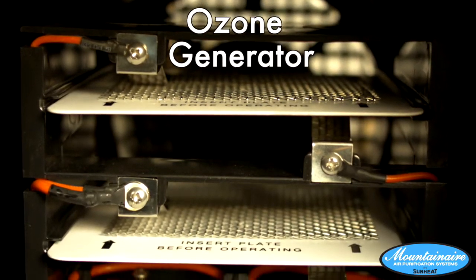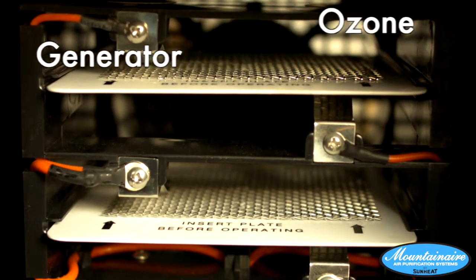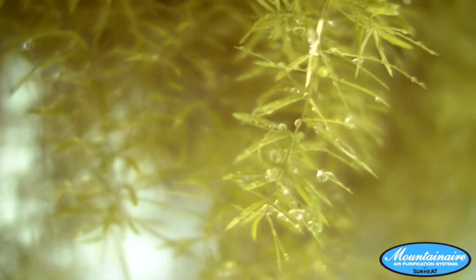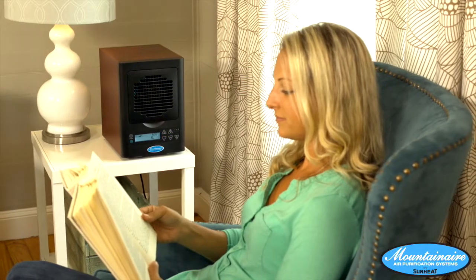Your air now moves into the ozone generator to freshen the air. Have you ever smelled the air right after a rain shower? That is ozonated air, compliments of mother nature. Now you can have that same feeling inside your home.